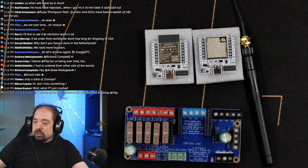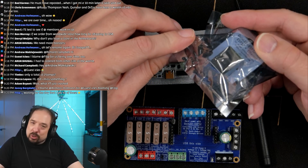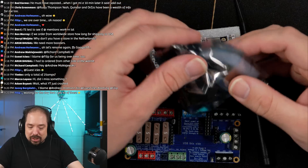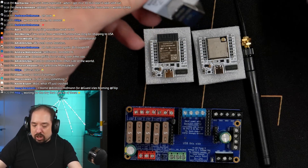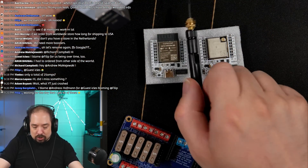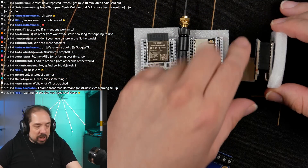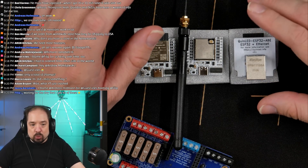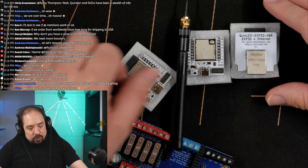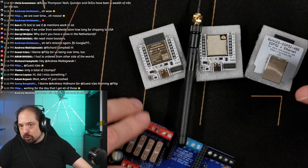There is a third variant available since the beginning of this year: the Quinn LED ESP32 ABE, where ABE stands for antenna board. It's the same as the AB, but the key difference is that it has an Ethernet hat on top of it, so you can hook up wired instead of using wireless. Those are the three variants of the current ESP32s you can get.